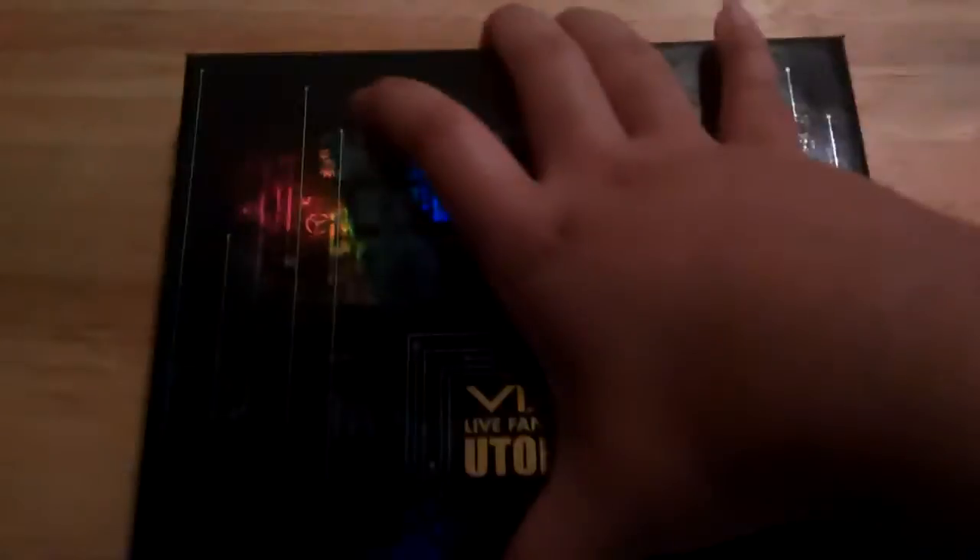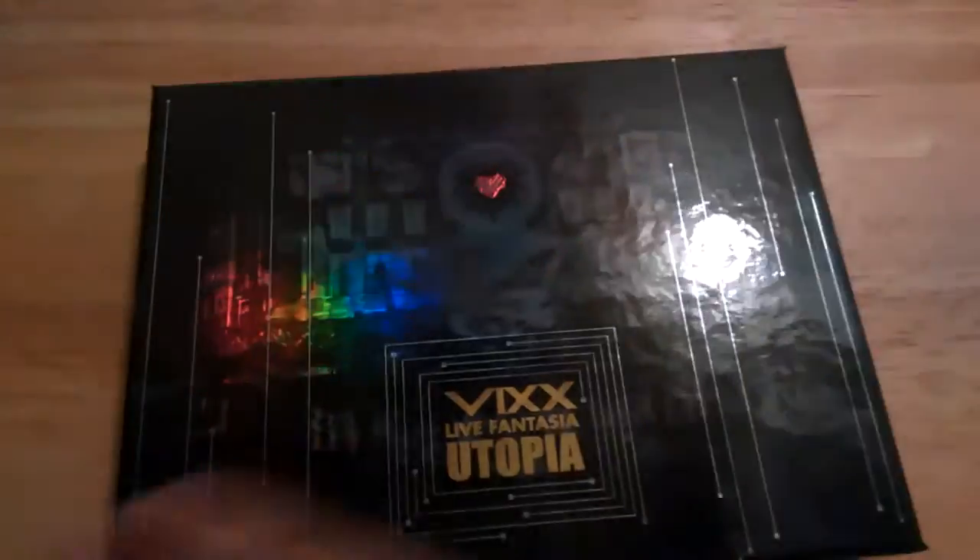Let's get this open. I don't know if I can open this — I probably need both hands because of the way they have it put together. Oh, maybe not — aha, I got it open with one hand!